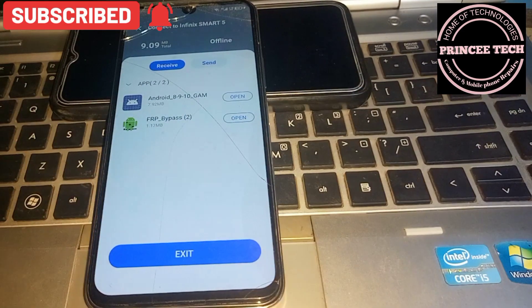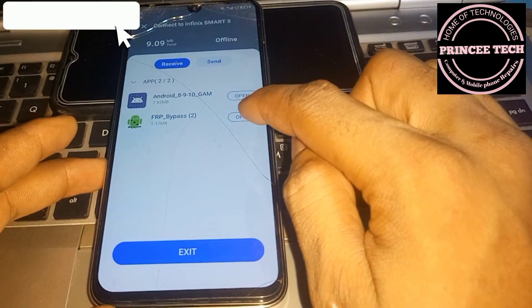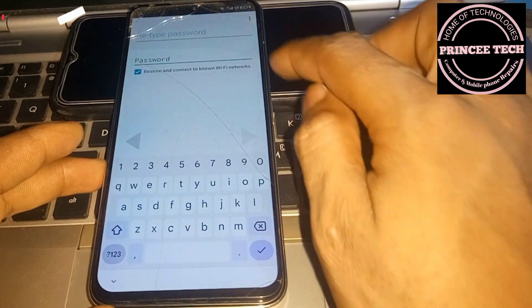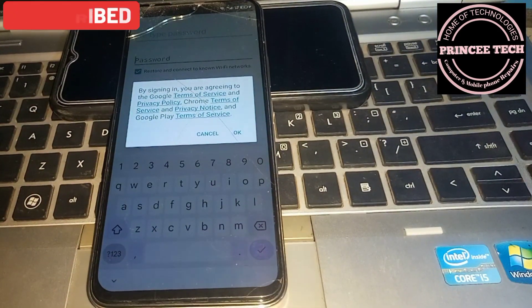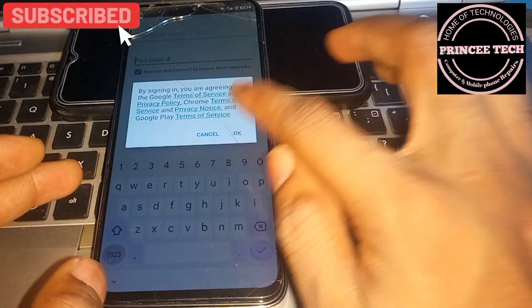Now open the FRP bypass app. Remember: once you disconnect the other phone, connect your phone back to Wi-Fi before opening the FRP bypass app.